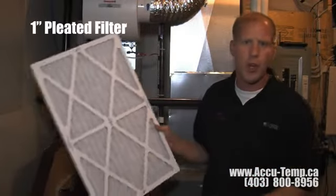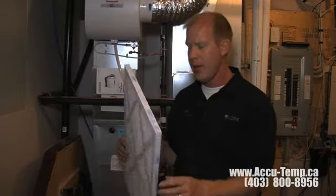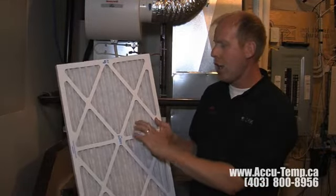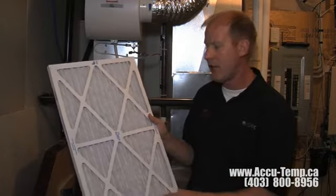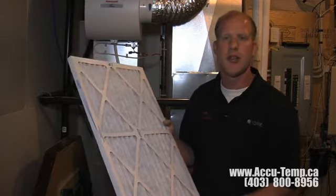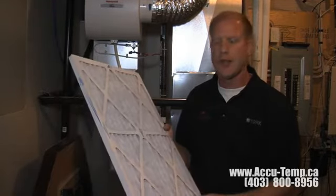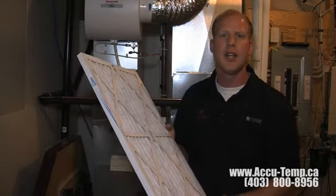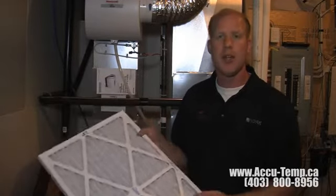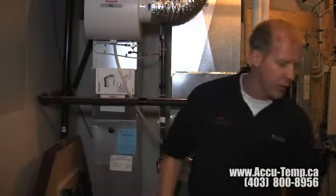Next we have what's called a 1-inch pleated filter. This particular filter is 16 by 25 by 1, which is a pretty standard size in a lot of homes. It has a white cottony material that zigzags back and forth — that's called a pleated filter — and this does a pretty good job of stopping dust and dirt from entering your furnace, which is the main purpose of an air filter. A good filter can also help cut down on dust and dirt in your home, so this is a pretty big improvement over the previous filter, though it still has a little bit of room for improvement.